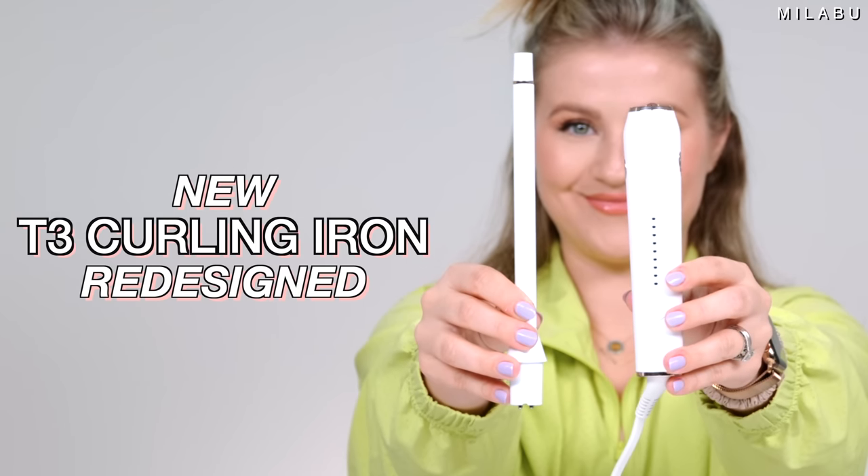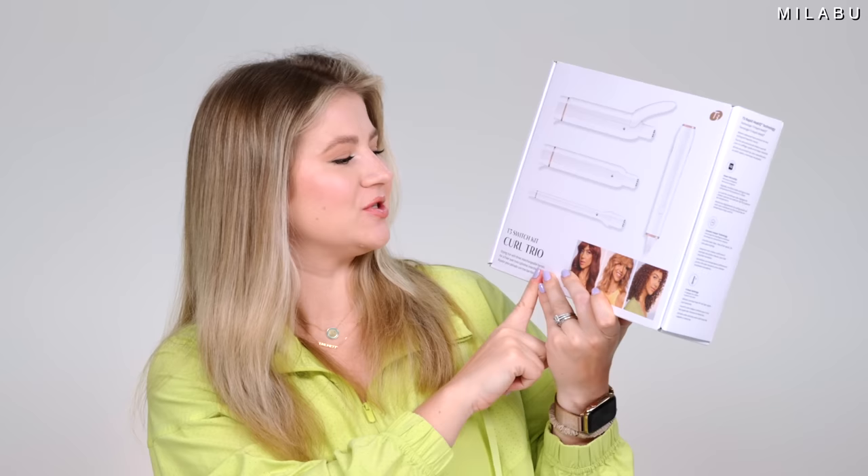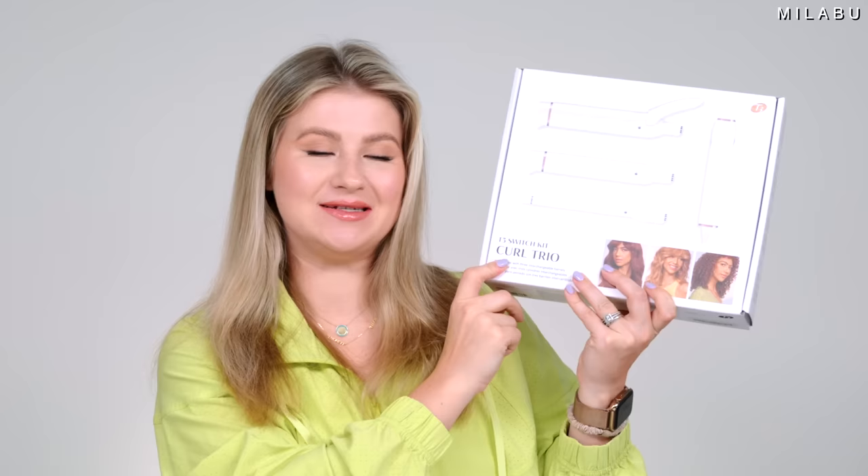Welcome back, my lovelies. Today it's all about a new or redesigned hair tool — the T3 curling iron, an interchangeable curling iron where you can change the heads with just one base. This is their new T3 Switch Kit.